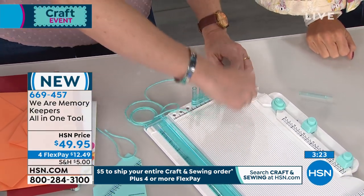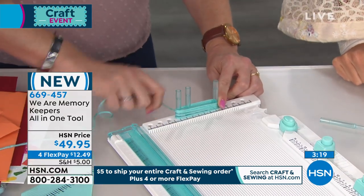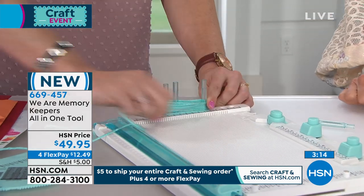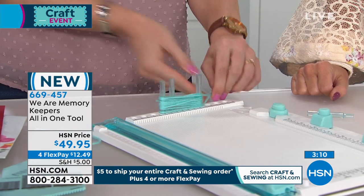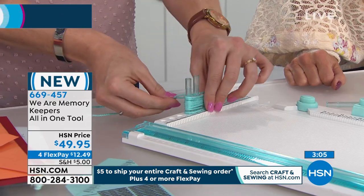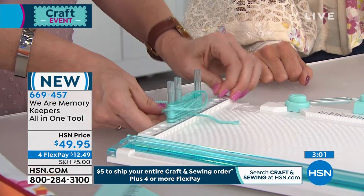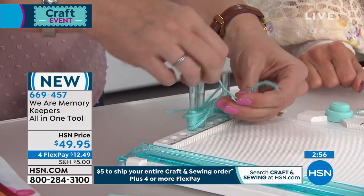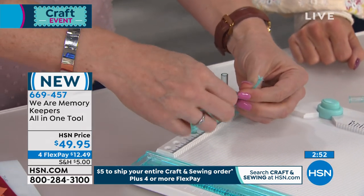I'm gonna make a tassel — this is also how you make pom-poms and bows. You can move these pegs out or in depending on the size of pom-pom, tassel, or bow that you want. You just take your yarn from your stash and wrap it around. I've placed these two pegs together right here because that's gonna be the top of my tassel. Then I feed this little piece right underneath there.